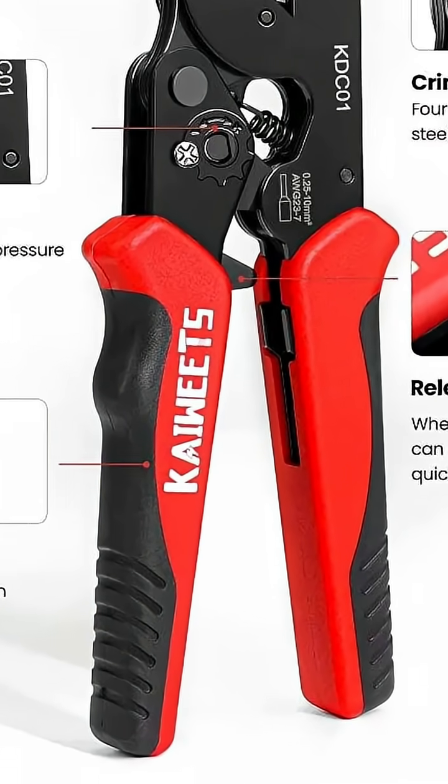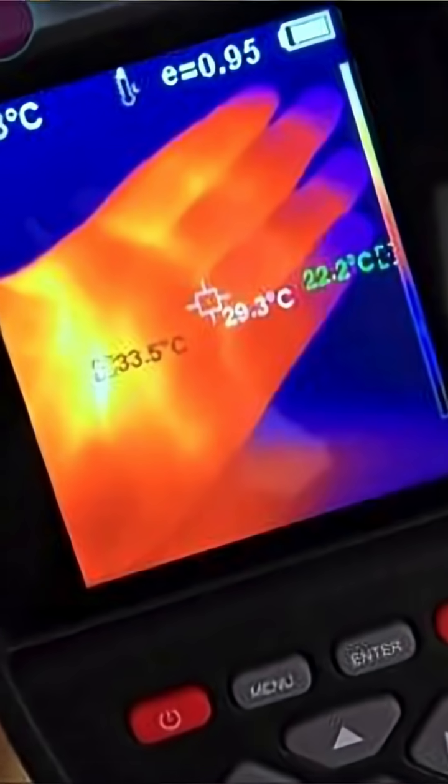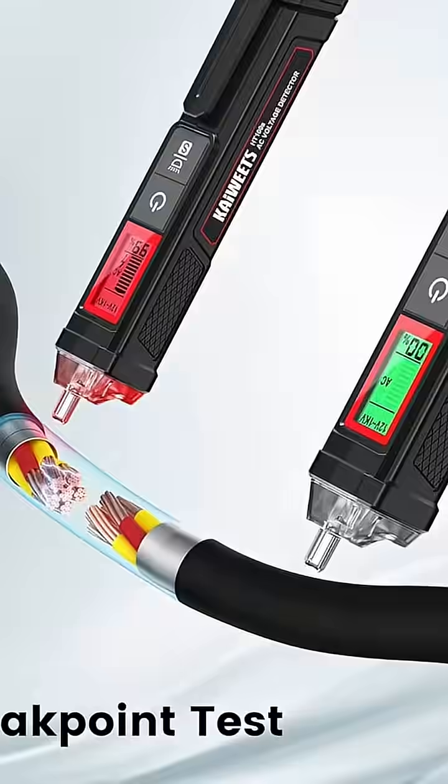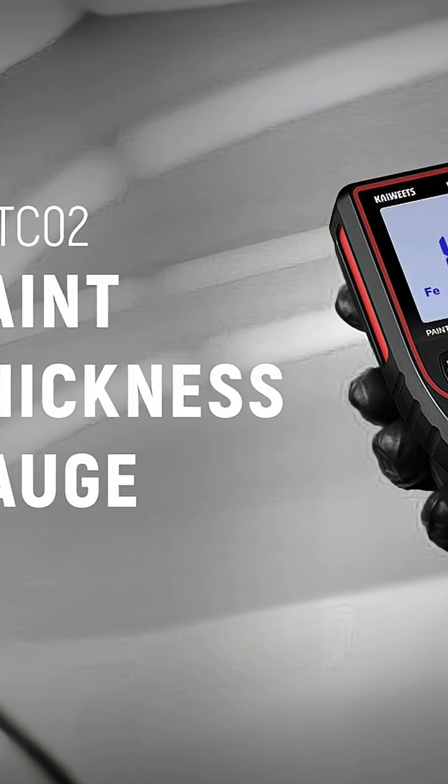They make a large variety of electrical tools and testing equipment — from clamp meters to thermal cameras, oscilloscopes, non-contact voltage testers. In fact, they even make a true RF signal meter and a paint thickness tester.